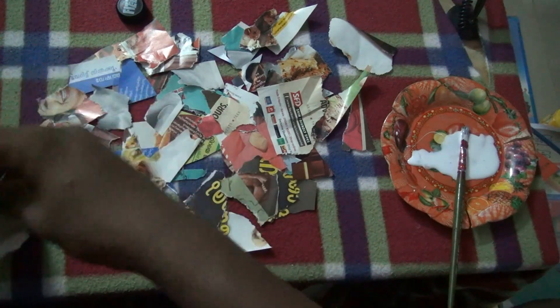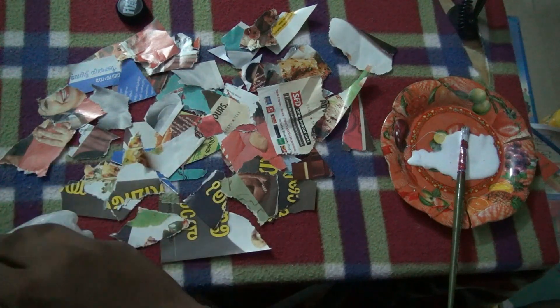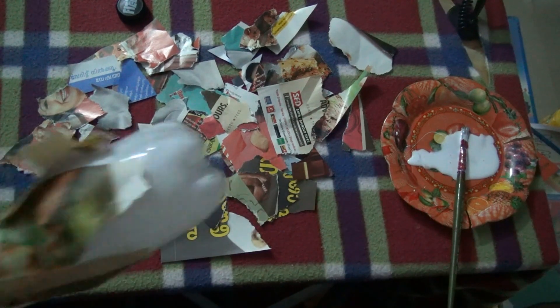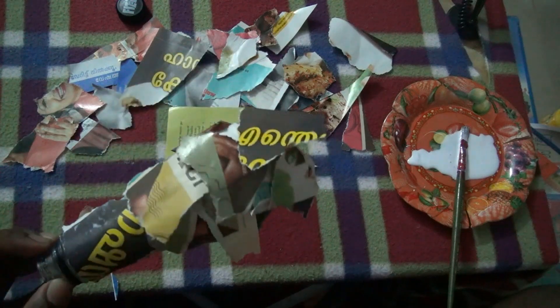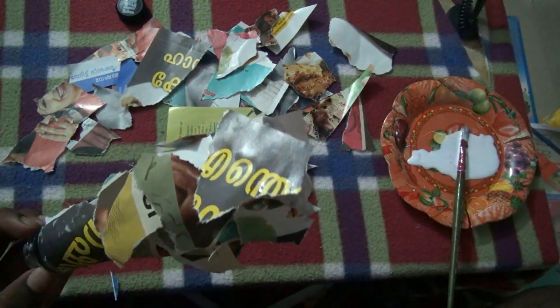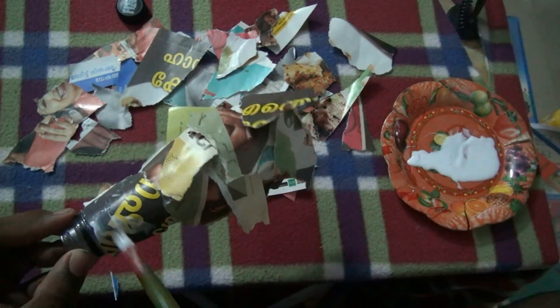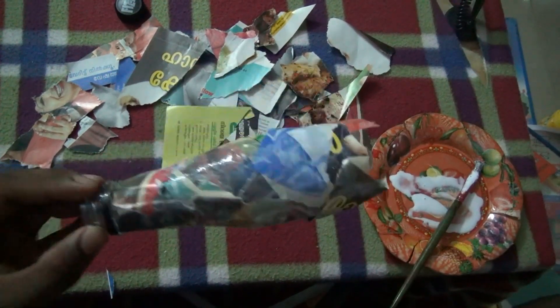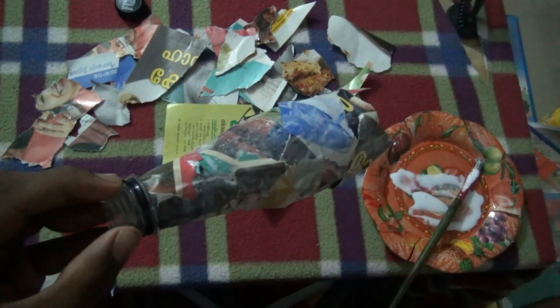First, I'll take the papers. Guys, so we're going to do this. If you're doing this, I'll take the papers. Guys, we've done this. Now we're going to do this.